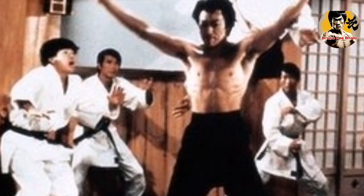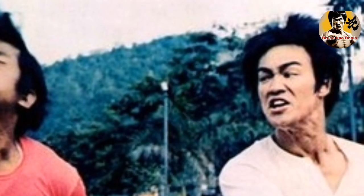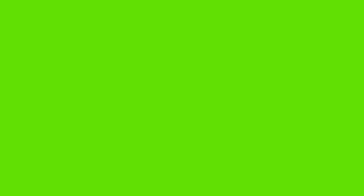Remember to avoid these common mistakes in blocking techniques to master Jeet Kune Do. If you found this video helpful, don't forget to like, share, and subscribe to our channel for more JKD content. Thanks for watching. Bye!